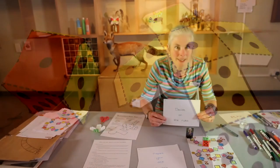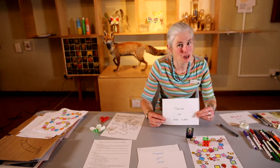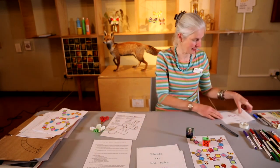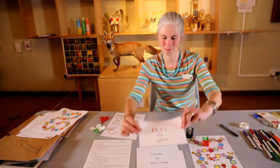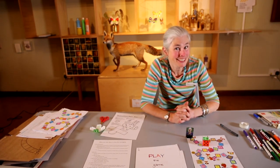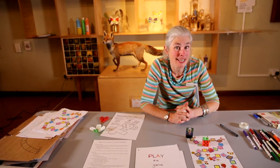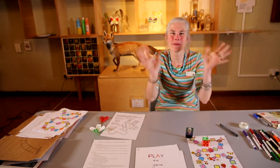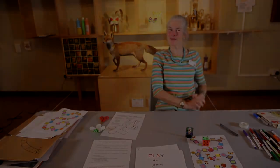Step seven: decide on the rules, so that you've got no cheating, and decide what you do if you throw a six — do you throw again or not? Just a few basic rules like that. And of course, finally, number eight is play the game. You can play with your friends, have as many people as want to play. I hope you have a lovely time. We'd love to see some of the games you've created — if you'd like to share them with us, that'd be lovely. Bye-bye, thank you very much.